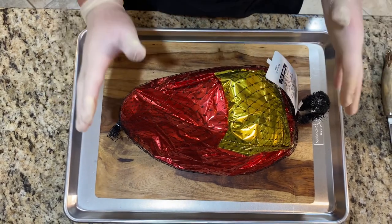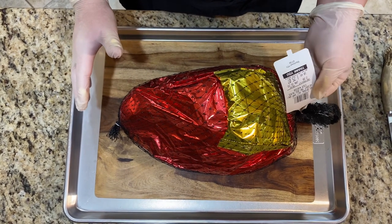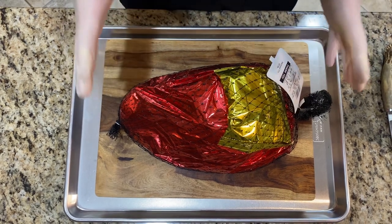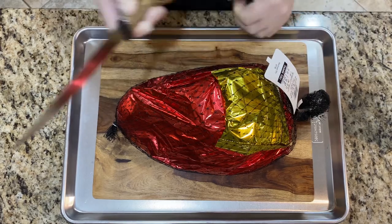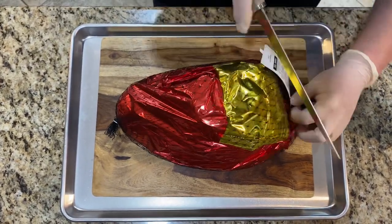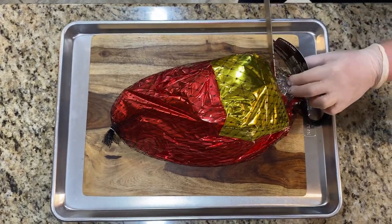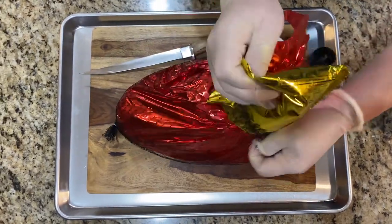I bought this ham from Costco and it's very cheap — ten and a half pounds and I only paid $25 for it. This is big enough to feed a couple of families, so let's start it and take the wrap off.